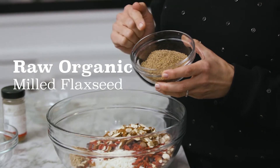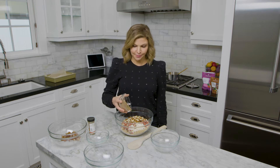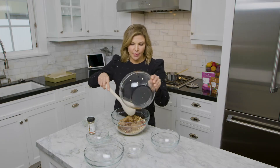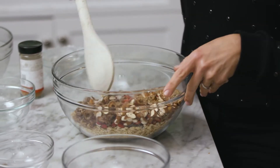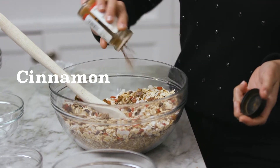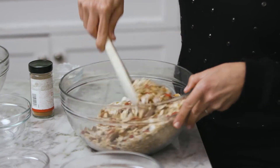This is milled flaxseed. This is the super secret ingredient that really amps up the protein in these breakfast granola bars. Some chopped dates — you can use any dried fruit that you like, like cranberries or dried blueberries. I always try to buy unsulfured dried fruit because the sulfur can sometimes irritate your stomach. I add a dash or two of cinnamon. Cinnamon actually helps level your blood sugar and it adds a really nice fragrance to the granola bars.